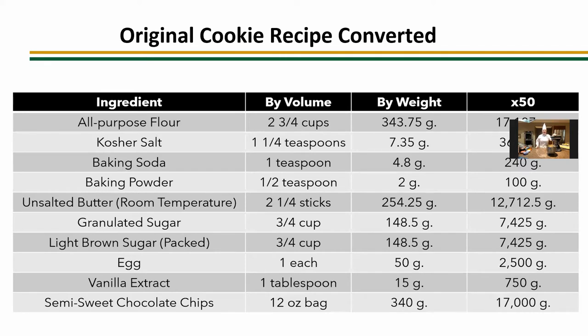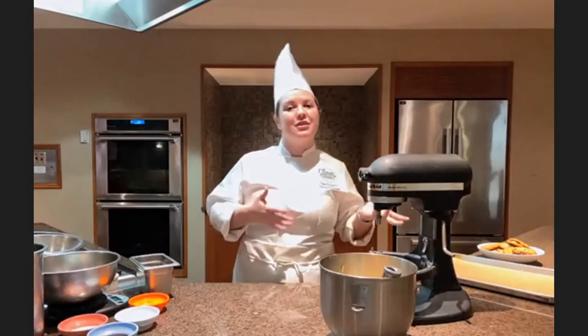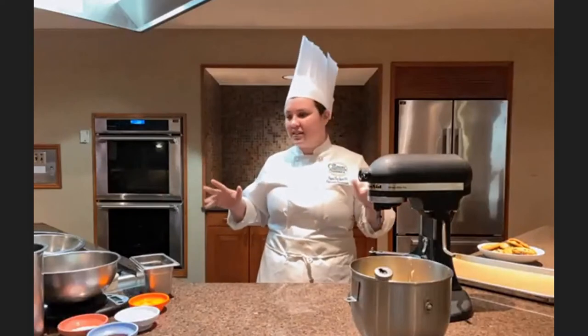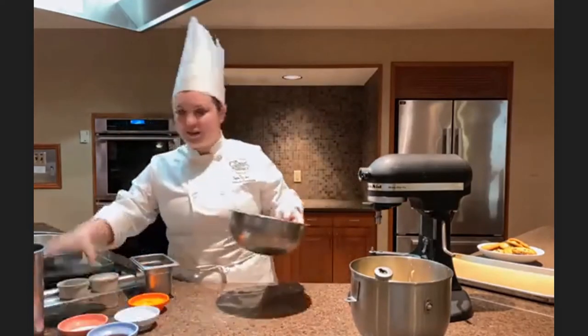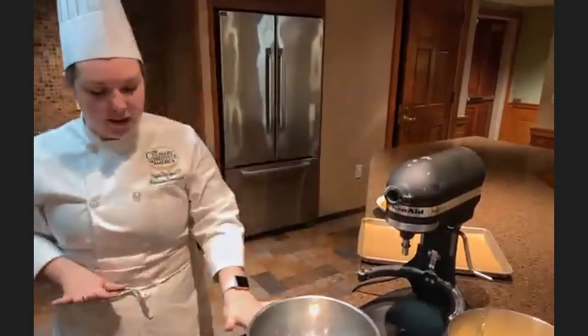Let's get started on our demonstration. We're going to be making cookies using the creaming method. This goes back to fundamentals — yes, we're doing cookies, which every student interested in pastry has probably made before, but we're going to show the mindset: not just how to do something, but why we're doing it. Before I forget, you want to make sure you have all of your ingredients ready. I've got my scale — as a baking and pastry student you get a scale in your knife kit — make sure you check the batteries too.